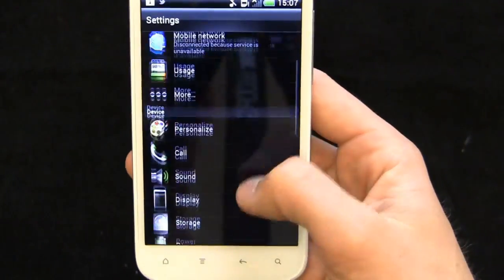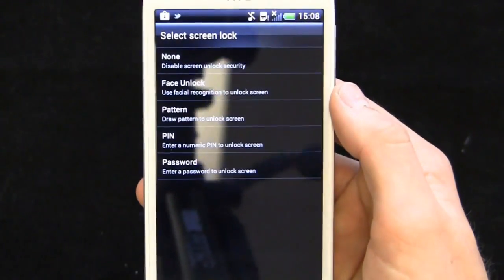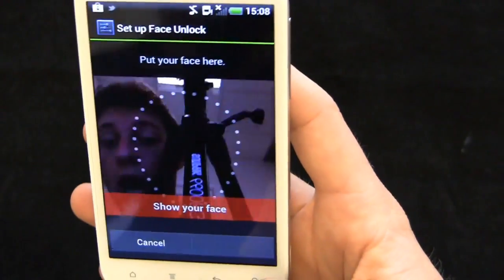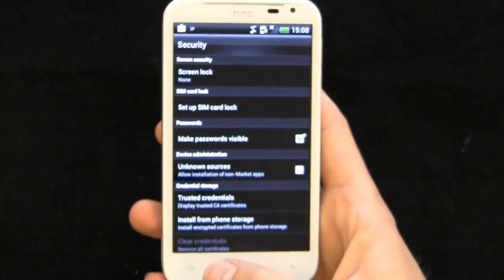What I want to jump into is settings. Let's go down to Security and you're going to see face unlock — that's a big popular feature of Ice Cream Sandwich. I can use my facial recognition to unlock the screen. I can put my face in just like I did in another video this week when I was highlighting Ice Cream Sandwich. There have been so many devices rolling out Ice Cream Sandwich recently that it's hard to keep track.